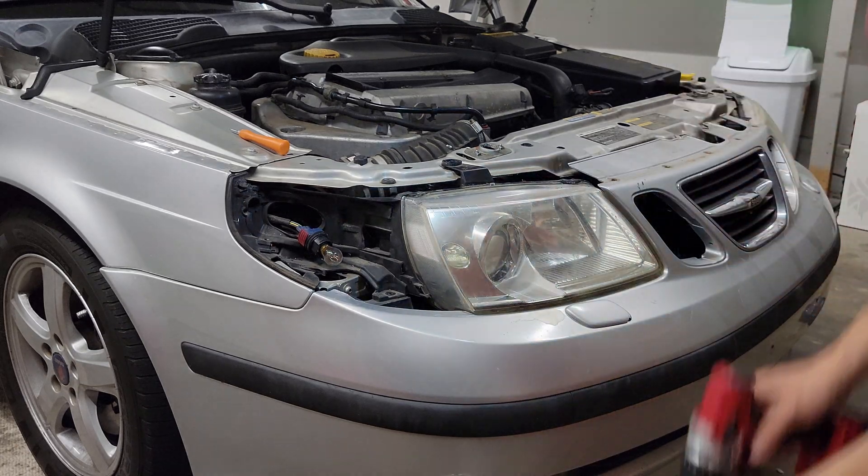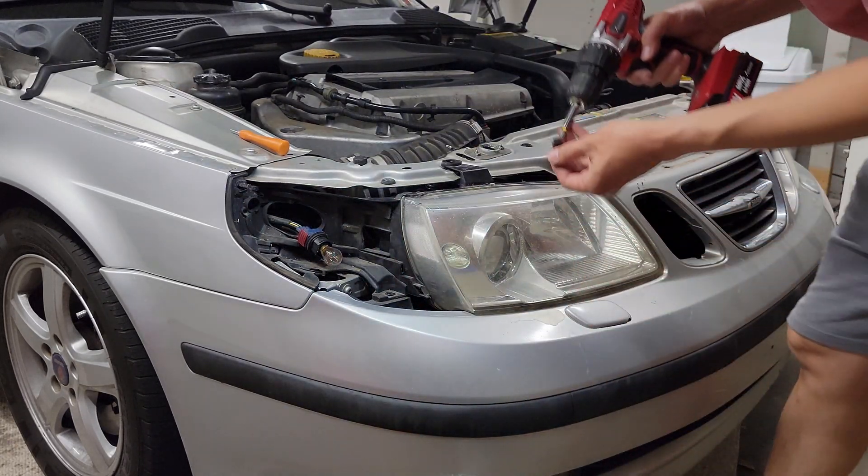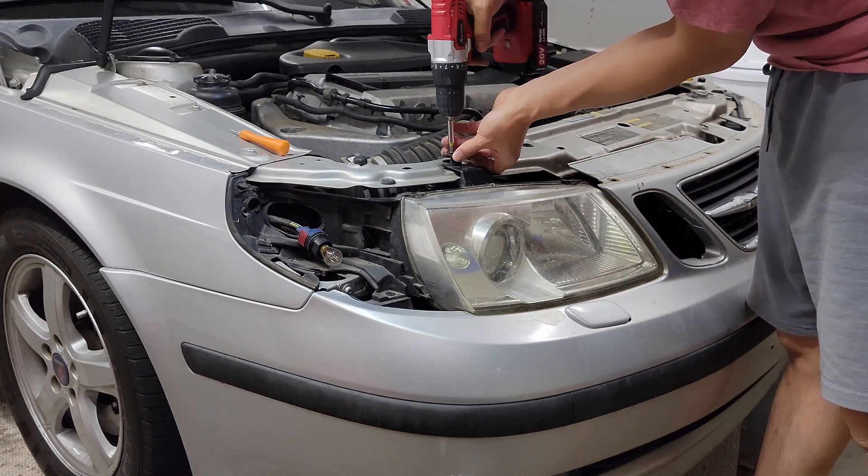Then it's a matter of doing the reverse with the new projectors. It is technically plug and play, but not quite, which I will go over later in the video.